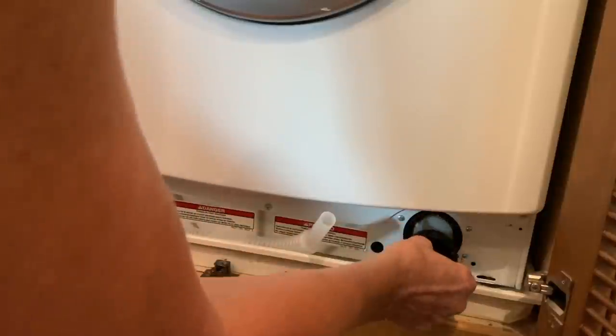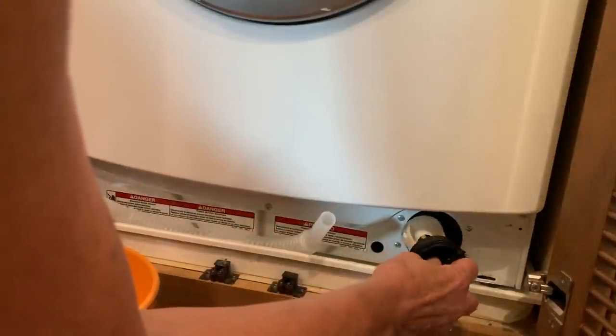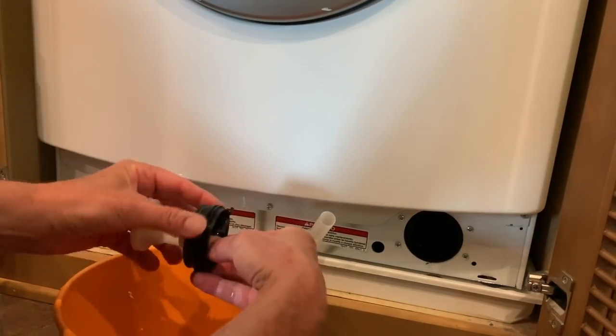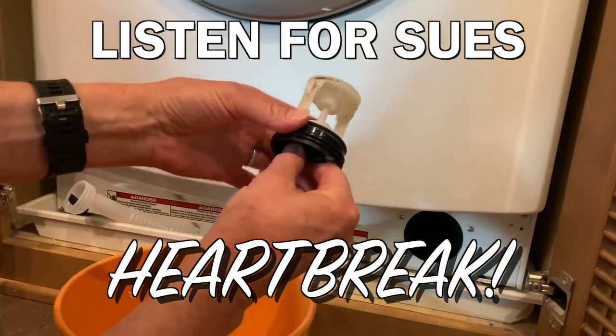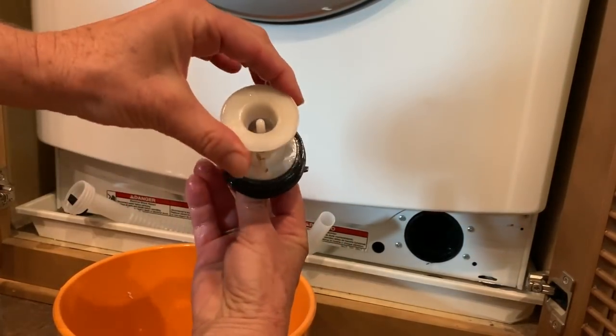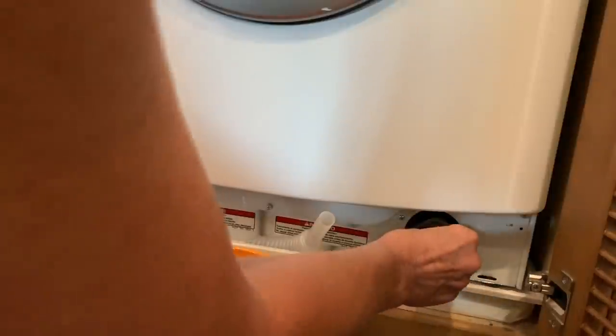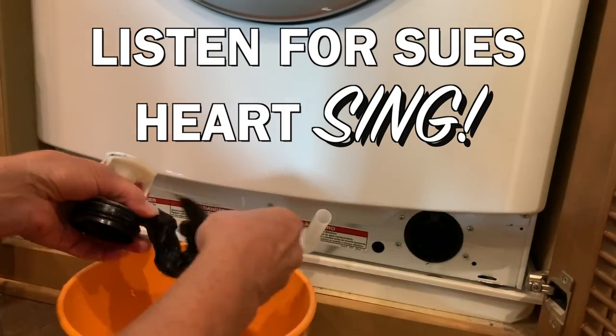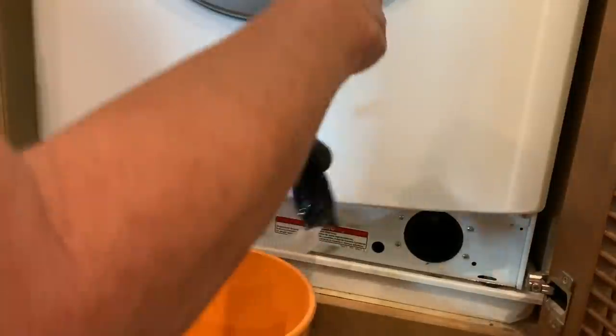The water stopped draining so now I should be able to pull out this filter — which does not look plugged, there's like nothing on it. Okay, rubber glove — that'll do it!